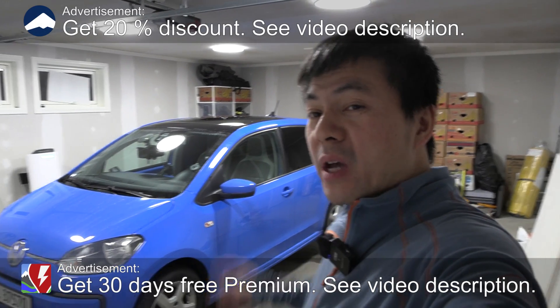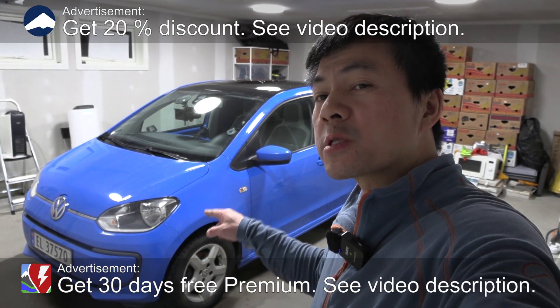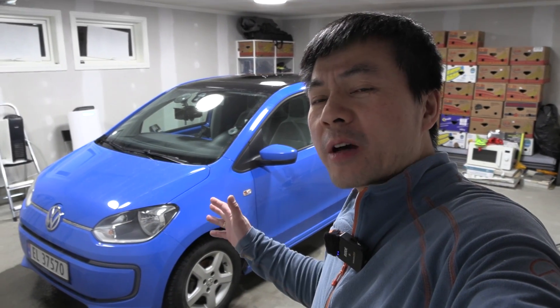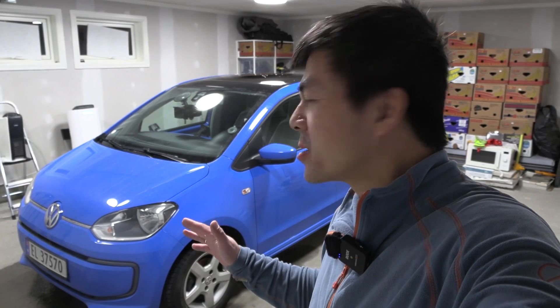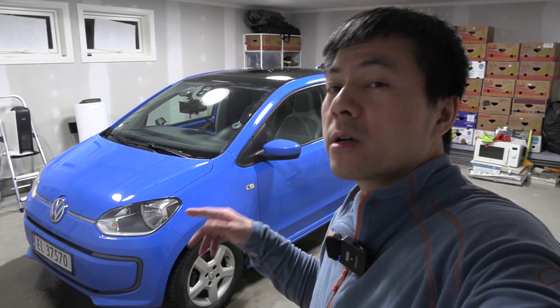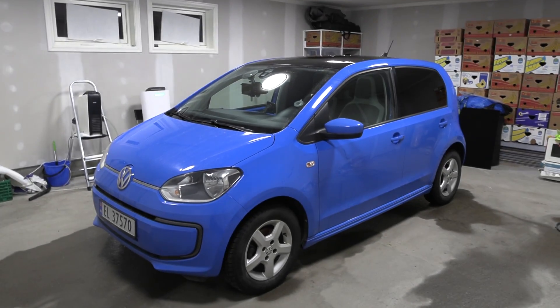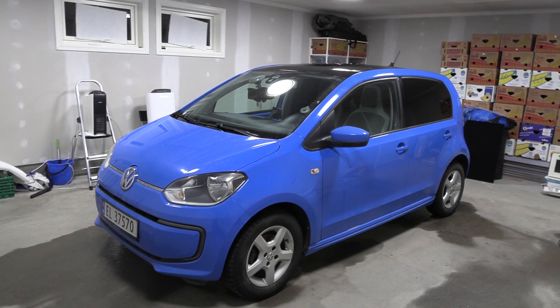We are now in the garage and behind me here you see the Volkswagen E-Up. Did you know that the E-Up was the first EV to get the CCS plug? So yeah, we're gonna do a little range slash degradation test. This has supposedly 16 kilowatt hour net capacity initially, but how much does it have now? Well, we'll see. This is like the E-Golf's little brother — it came before the E-Golf came out.